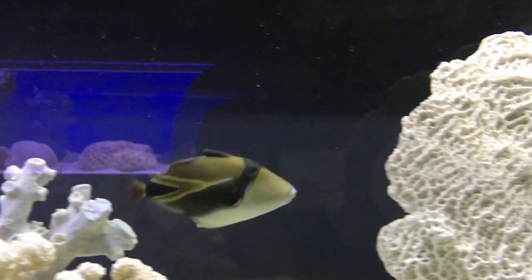They do grunt — that is a crazy thing. You can't hear it in the tank of course, but a lot of times whenever we catch these guys and they come out of the water, they do grunt very loud. It's funny.